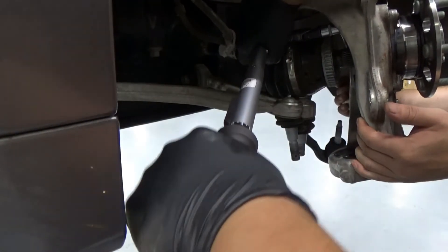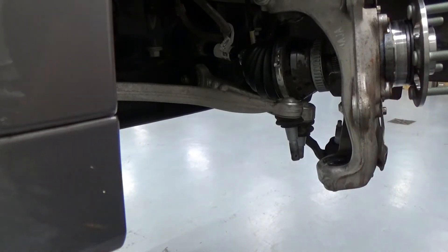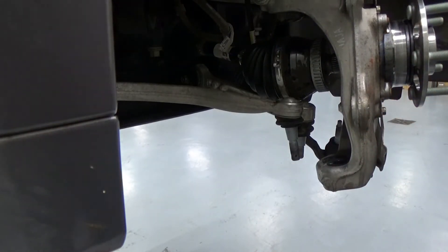It's tight. That's 80 foot-pounds torque spec. After that, I'm putting everything back together and we're going to go for a test ride.